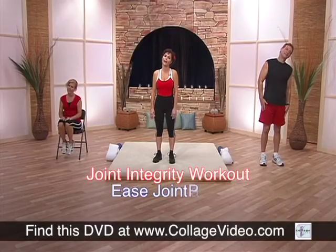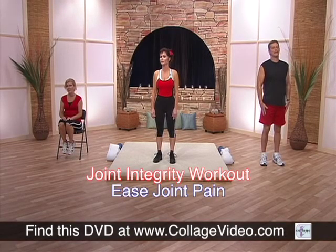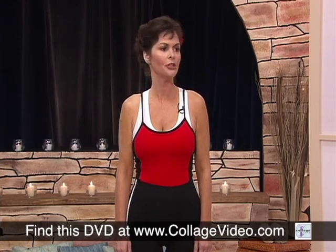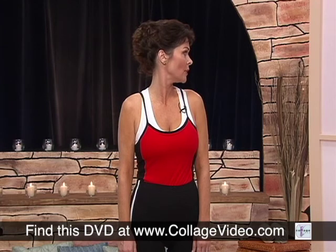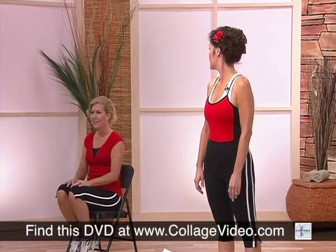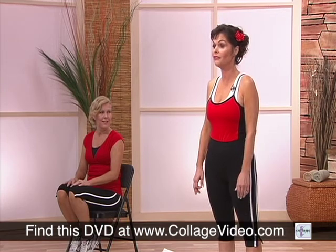And we're going to turn your head next, like you're looking over your shoulder. Just like this. Turn as much as you can so you really do feel a stretch, but it shouldn't be painful. But of course, if your muscles are tight, you will feel it.